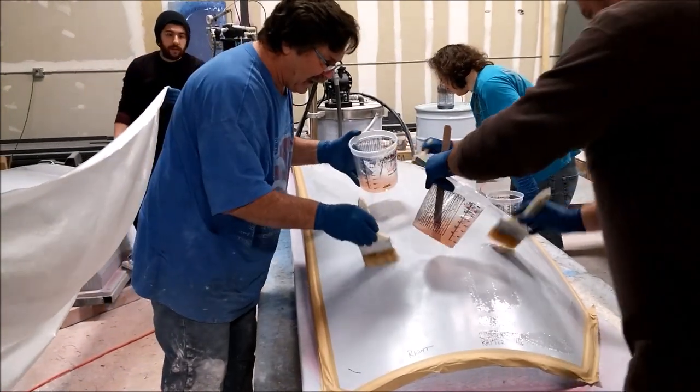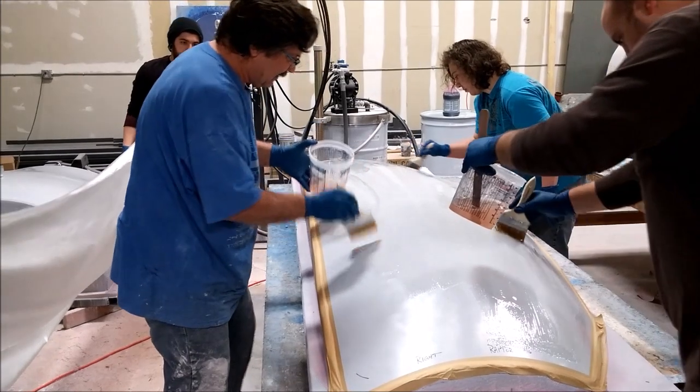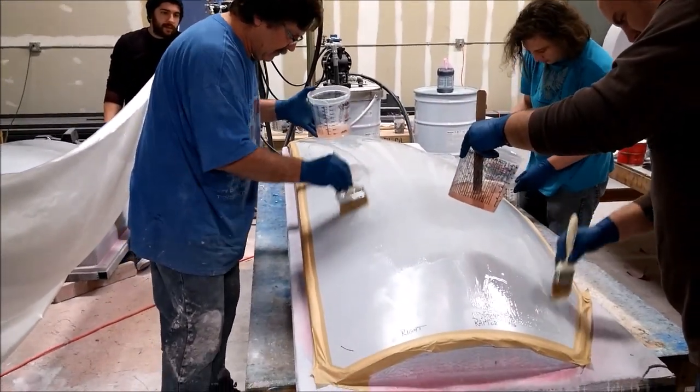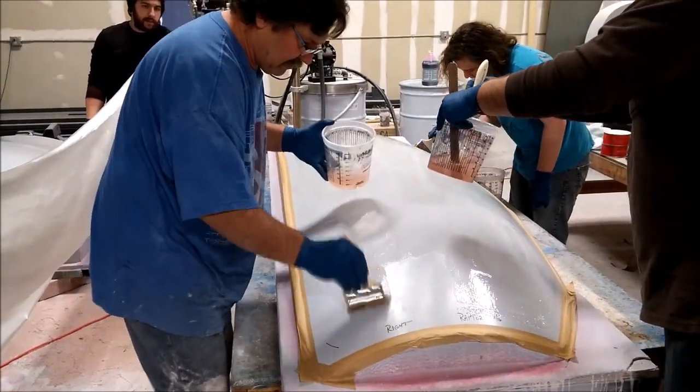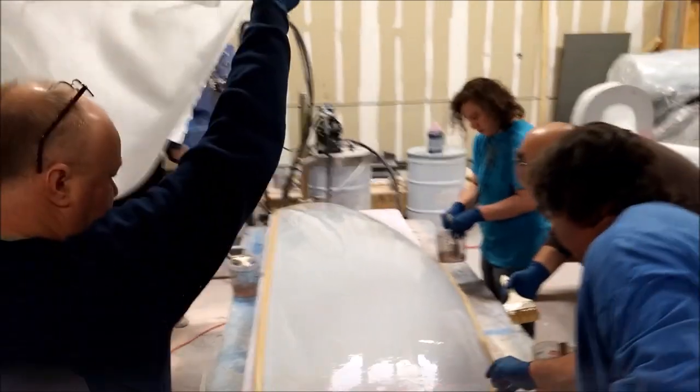On Wednesday we had some guys show up from Aircraft Plastics who are going to be doing our windows. They wanted to get some info and lessons from Jeff on mold making, so we had them help out — and they actually did a lot of work, which was really nice.